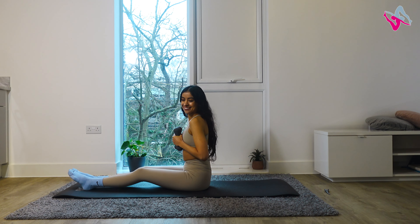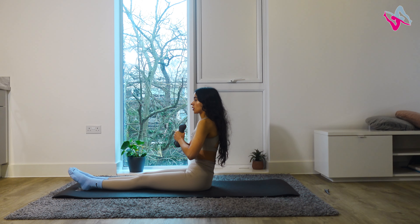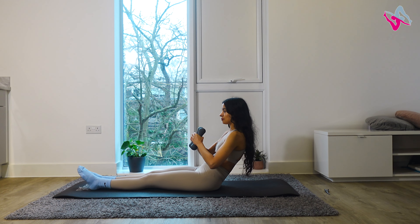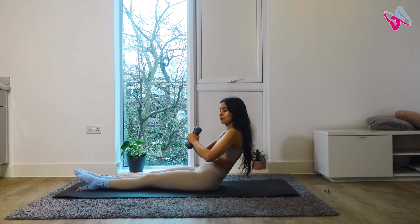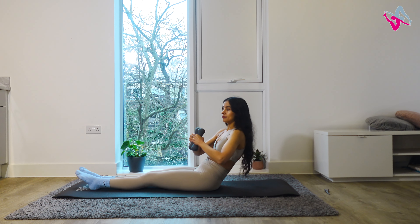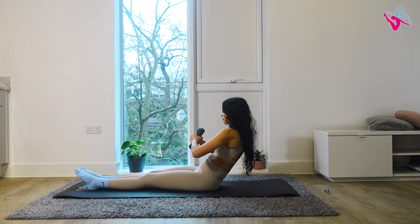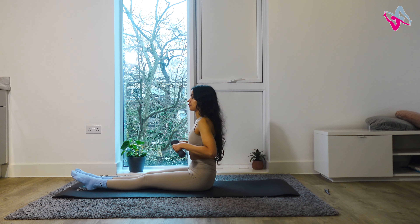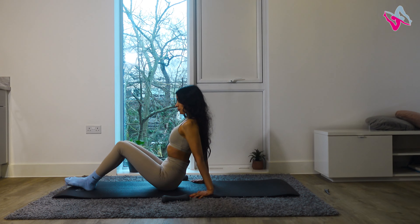Keep hold of those weights, legs nice and straight. We're going into one more roll back. This time, go into some waist twists — rotate through your spine, come back to the centre, alternating sides. We're doing ten in total. Really engage those abdominal muscles — your abdominals are working super hard right now. Do four more, last two, and last one: inhale, exhale, come back to the centre, then roll forwards and restack your spine. Put your weights down for a second — really good work.